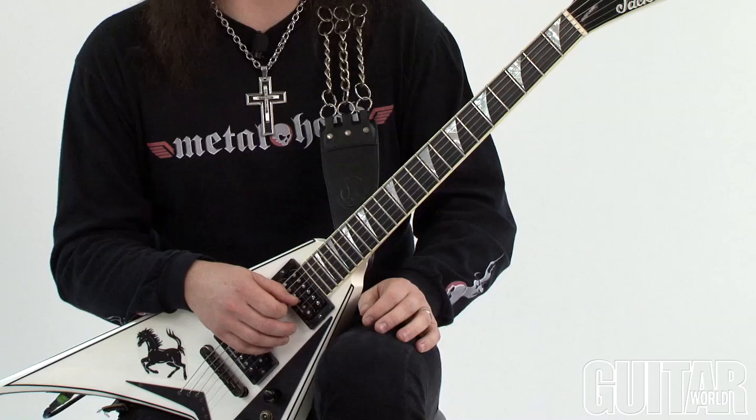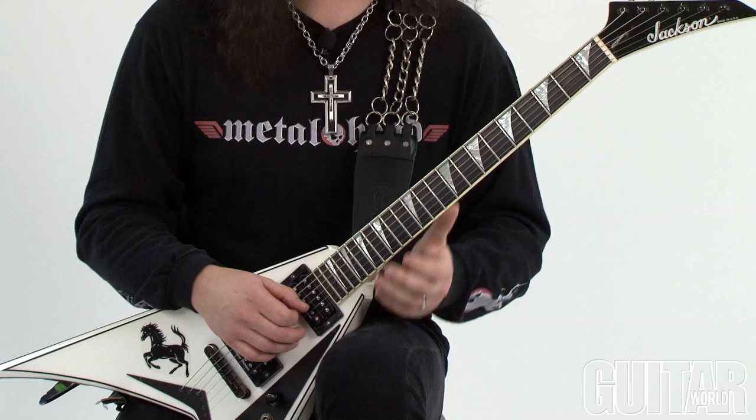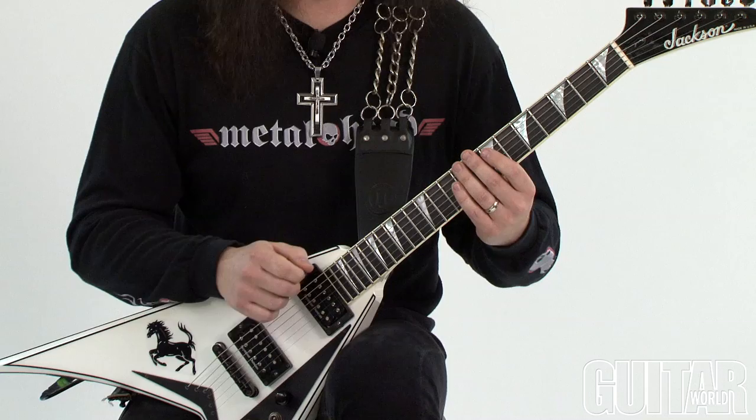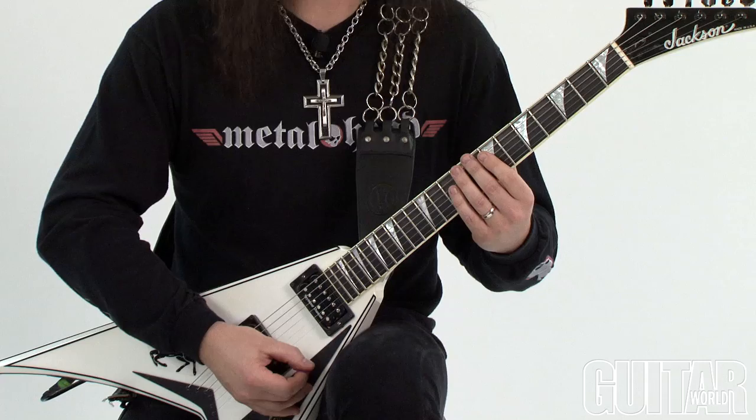The example uses various fourths and major thirds, with the exception of the final shape, which is like a minor third. One thing to remember is that I'm doing two picks on each string, which is really the sound of this lick.